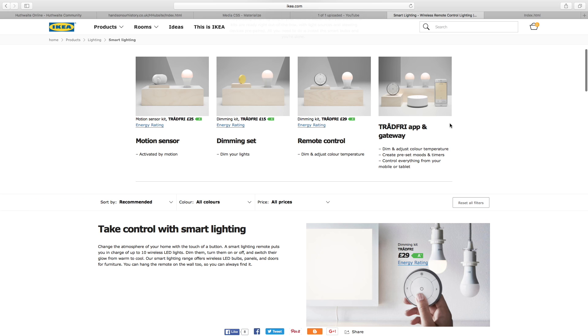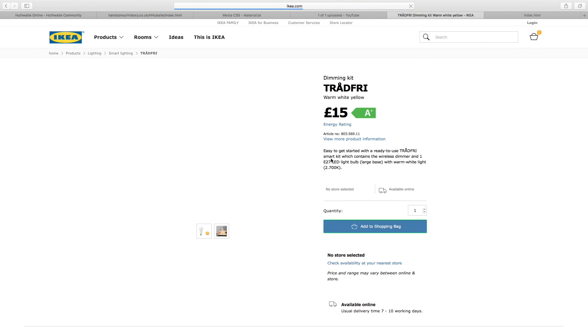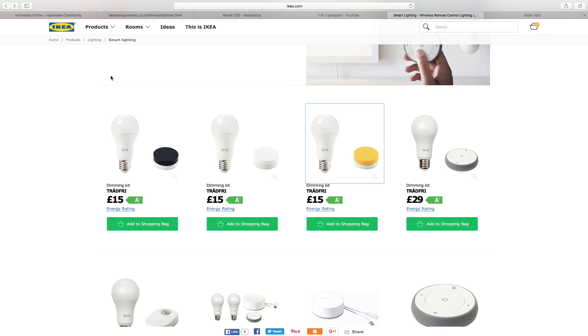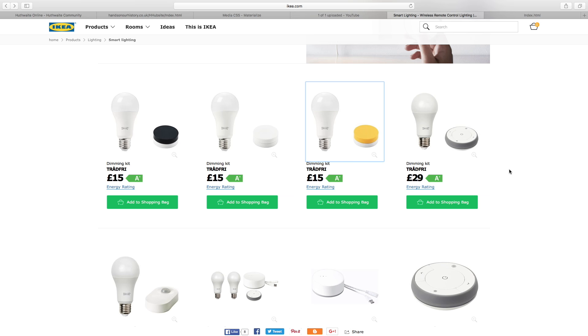Let's take a closer look at one of these dimming kits. I can't quite work out whether that's a switch you click or rotate — or both. Obviously there's the bulb, fairly similar to the Philips Hue bulb. It looks like you rotate it — it's stuck to the side of a lamp and you rotate it to set the brightness of the bulb. Quite nice. With IKEA you do get quality products, so if you're buying this it's going to last a while.